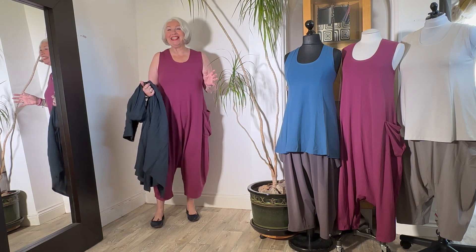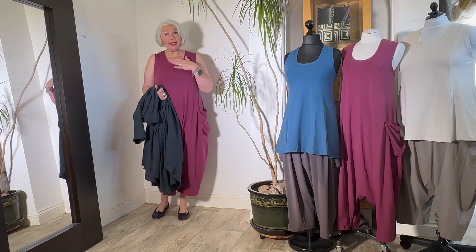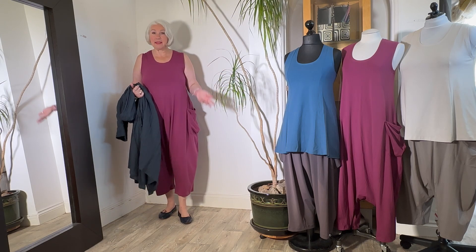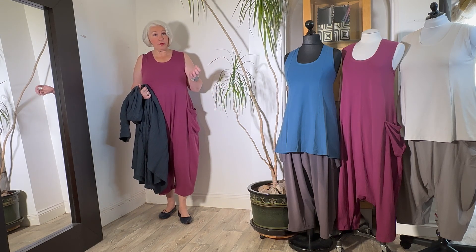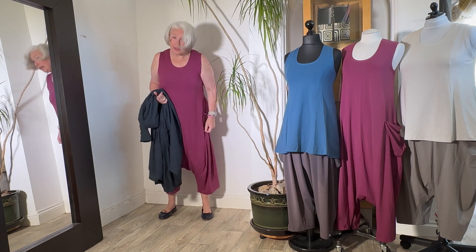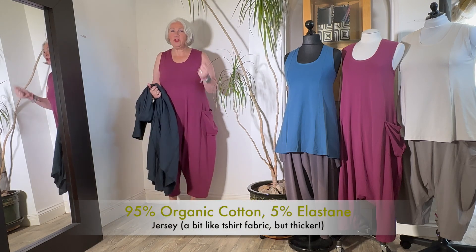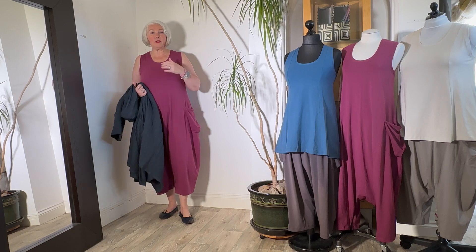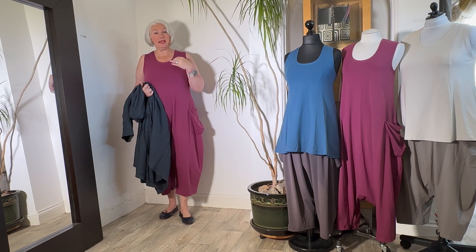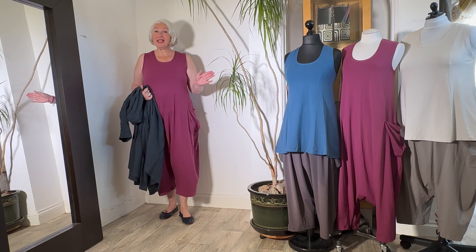As you know, if you already have any of this jersey, then you know that the fabric has absolutely no memory due to the five percent elastane that is in it. It just wears and wears — you don't wear knees in it, you don't get a saggy bum in it. It just springs back to its original shape, and that's all thanks to the very tight knit and that five percent elastane. I'm so thrilled with this fabric.